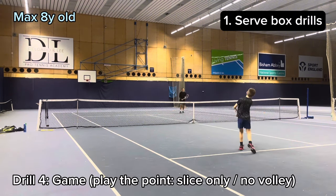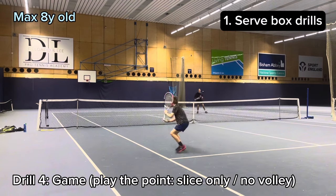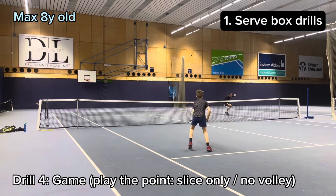This is a drill I really like. Play the point slice only, no volley. Great battle with Dad.